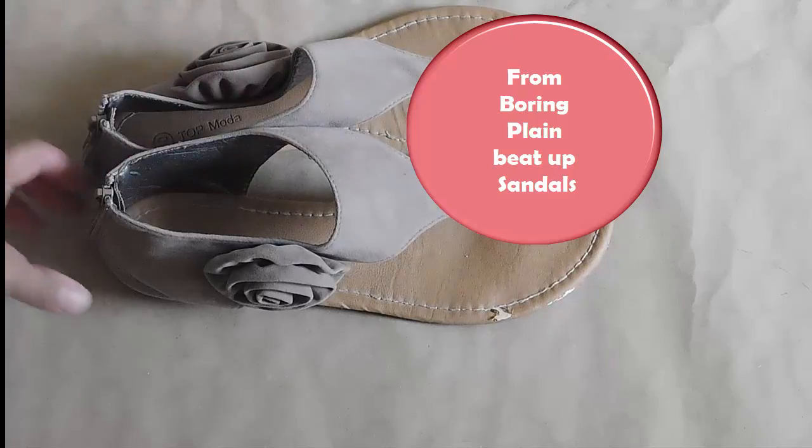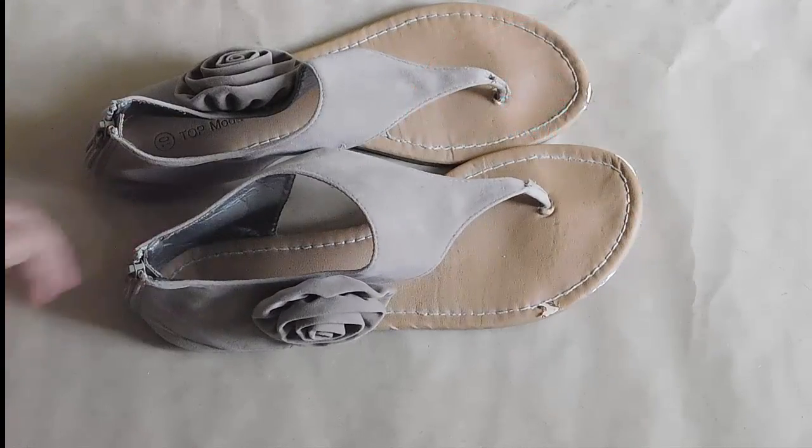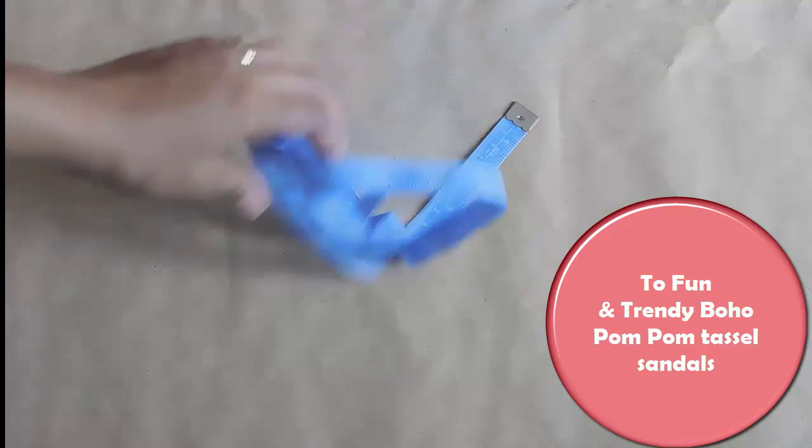Hi guys, welcome back! I'm going to show you how I turn my boring, plain, and beat-up sandals into these fun and trendy boho pom-pom castle sandals that you've seen everywhere.